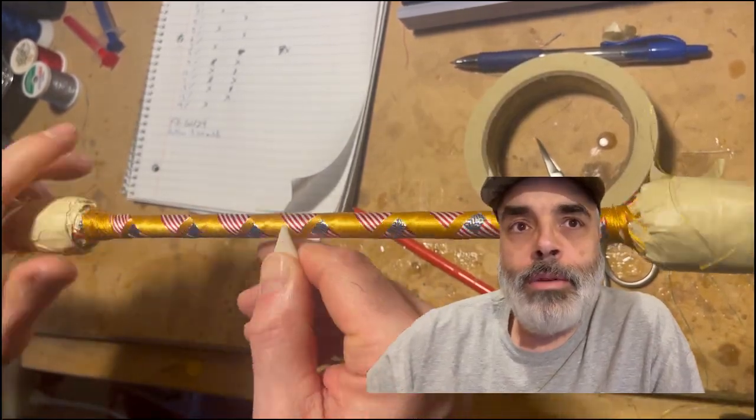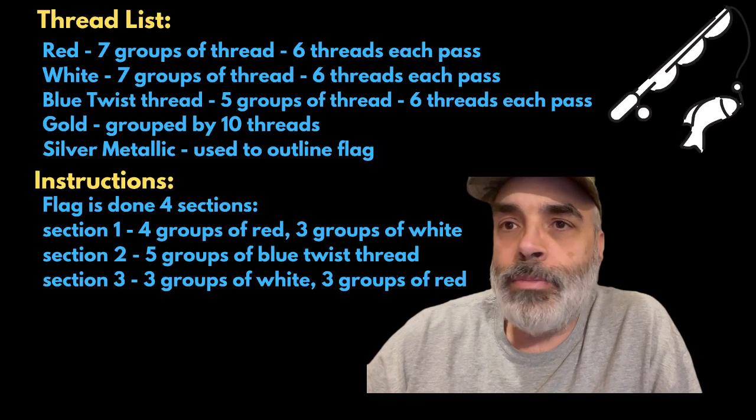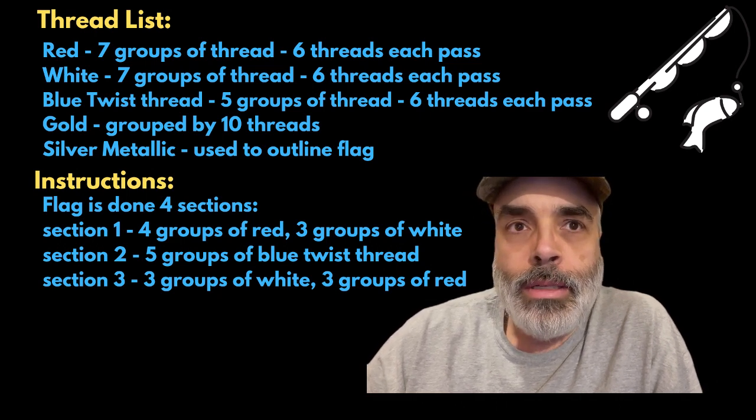That wraps up this video for the American Flag Wrap. Hopefully you got something out of it and I did better on this one than my original flag wrap. I'm going to be putting out another one for the hookkeeping or chevron that I did — got to edit that so it'll take a little bit, but it should be out soon.